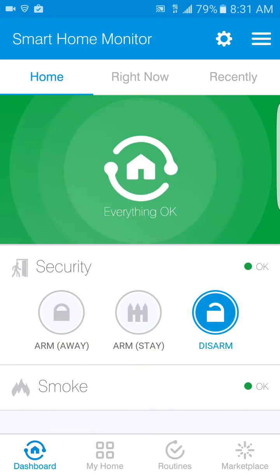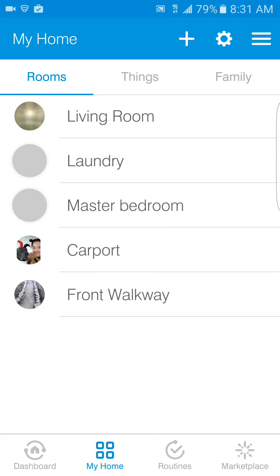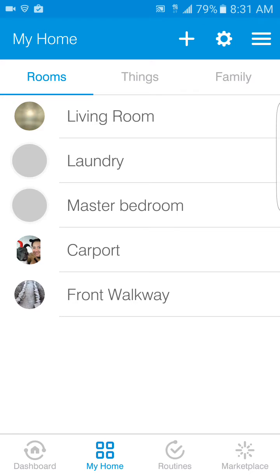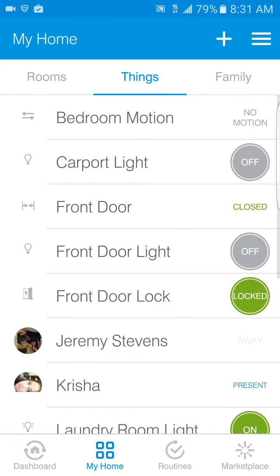I have different things I can do. On the bottom you can see the Dashboard on the left, then 'My Home' which I'm clicking on now. This shows my rooms. Under 'My Things' it's just all the different things in my house. For instance, I have a motion detector in my bedroom, a carport light I can turn on and off — it has a light sensor so it only comes on at certain times of night, or I can override it manually. My front door is showing it is closed.